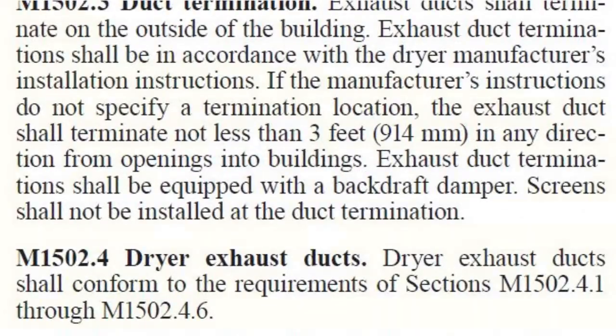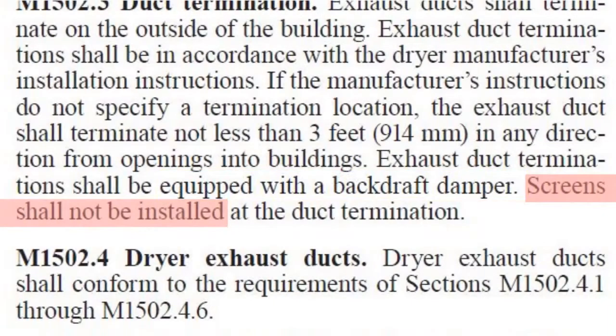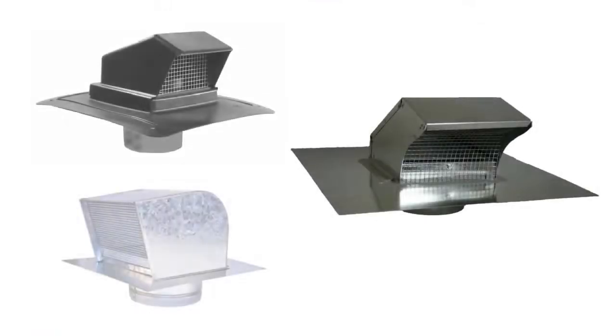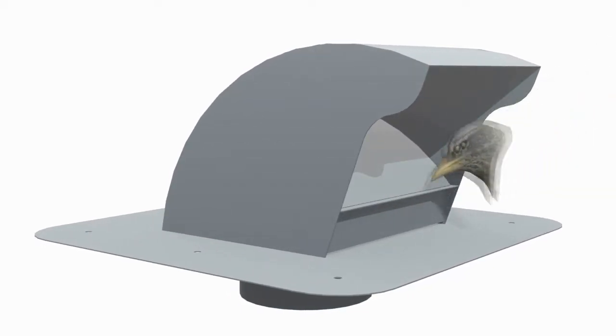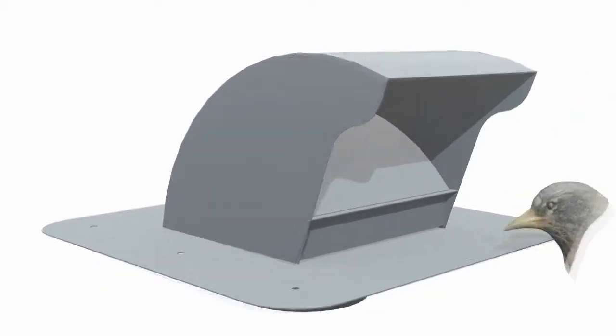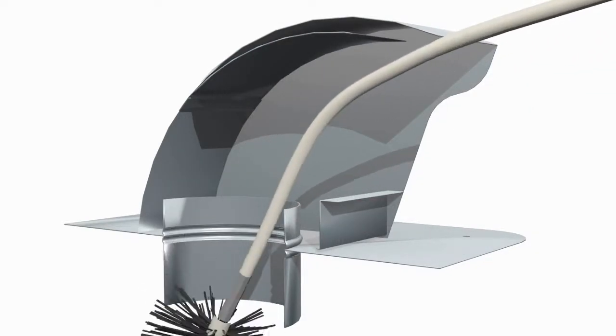Building codes require dryer vents to incorporate a backdraft damper and prohibit screens. Screens work in preventing bird and rodent entry but get contaminated quickly with lint. A unique lip termination provides substantial decreases to bird and rodent entry. The hood design allows for easy access to clean the duct without damage to the rod.